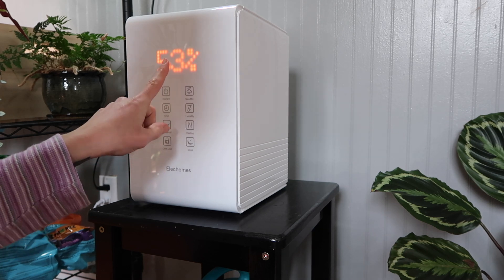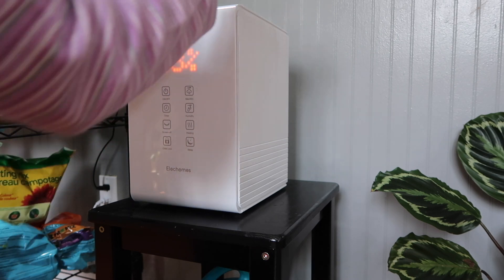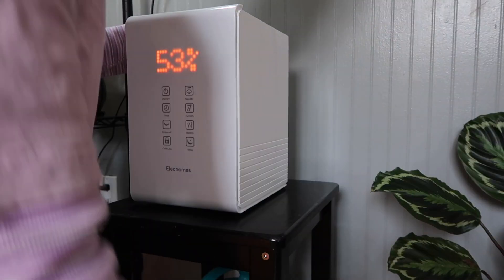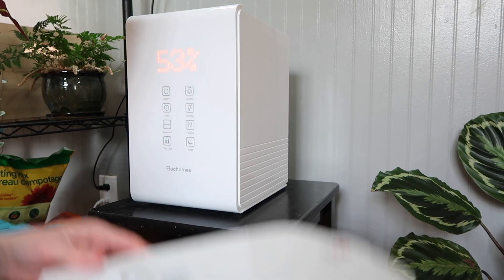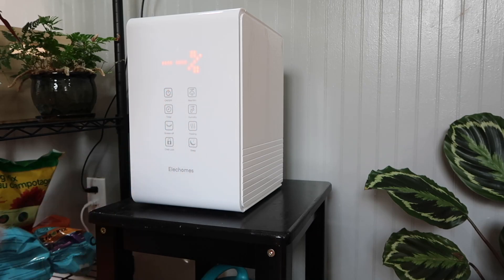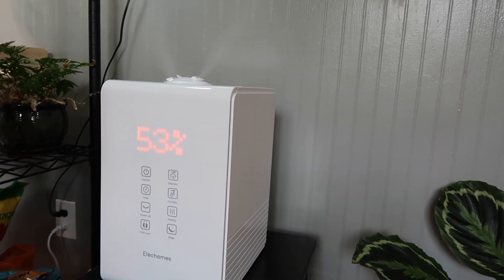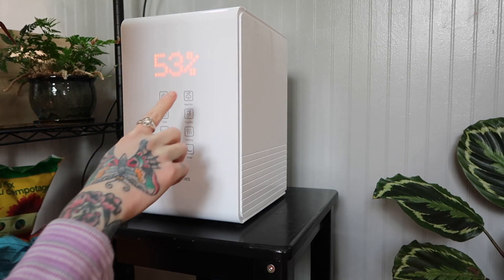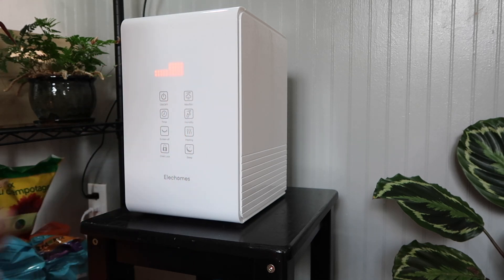So I just plugged it in and you can see right here where it's showing the current humidity. I'm going to add some water — take that off, take out the little handy bucket. Oh, she's going! It looks so modern and futuristic. So I set it to the maximum amount of mist — actually, let's put it on medium. I usually keep it on medium.